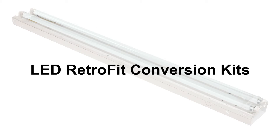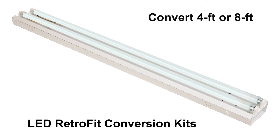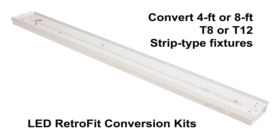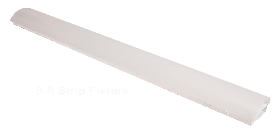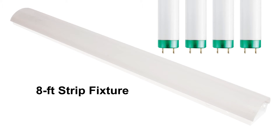The LED retrofit conversion kits convert older four foot and eight foot T8 or T12 strip type fluorescent fixtures into energy efficient LED luminaires. This installation focuses on the retrofitting of an eight foot strip fixture using four T8 fluorescent lamps.